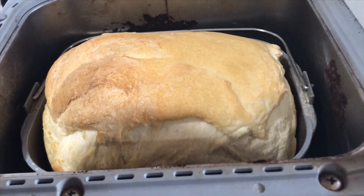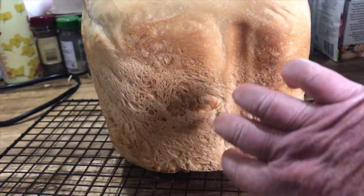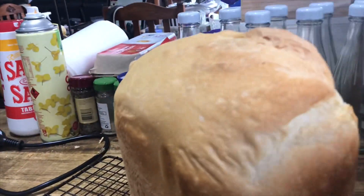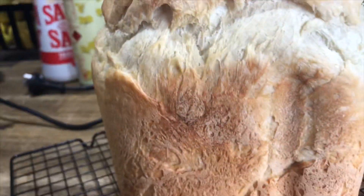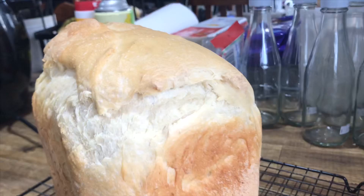My bread has just beeped — it is lovely and crunchy, let's get it out and have a look. Lovely crunchy loaf! It always turns out well. I haven't had a fail with making bread in my bread maker as yet.